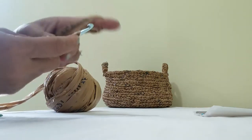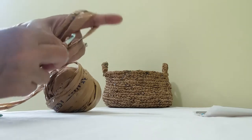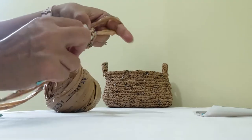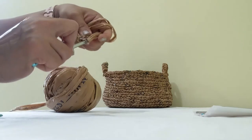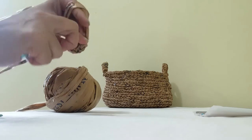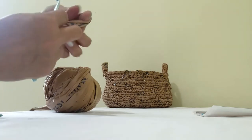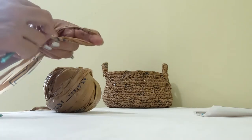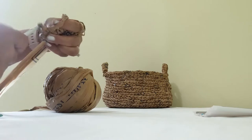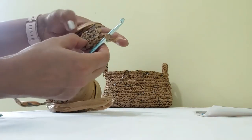Before I start the third round proper, I'll make one single crochet and leave it, then start from here. The first stitch is just a single crochet, then in the second one I do two — one and then two. Then the next one is one again, and the one after that is two. I'll continue like this through the whole round.